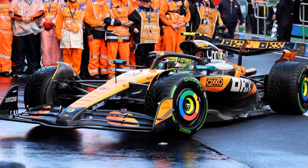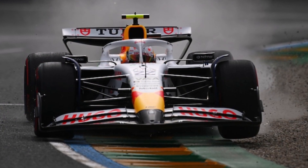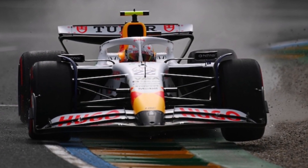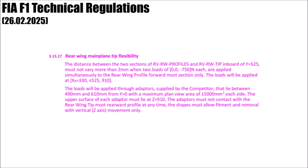There were protests and hence stricter tests to avoid that. At the end of February, the FIA introduced a new rear wing flexibility article: Article 3.15.17. It says that a force of 750 newtons will be applied in the vertical direction on the main plane only, and when they do, the slot gap between main plane and flap shouldn't change more than 2mm. So that is a test to avoid McLaren's mini DRS.